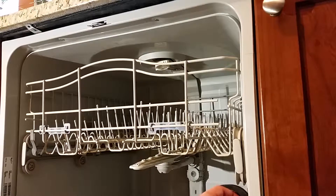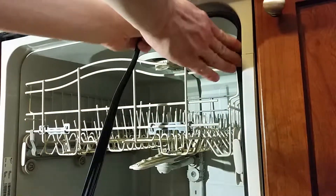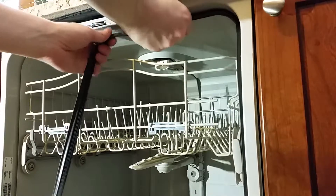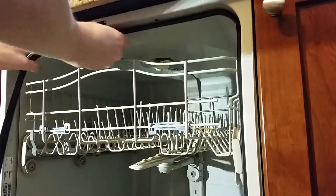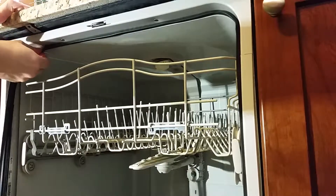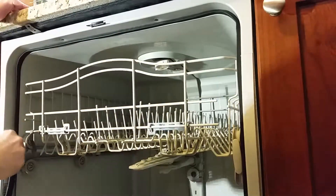Use your fingers to work the barbed edge of the gasket into the channel. Keep the gasket loose as you work your way around — you don't want to pull or stretch it. I started at the bottom, but since this gasket is precut to size, it might be easier to fold it in half to find the center and then start at the top directly below the strike. That way, the bottom ends on both sides should be even on your first try.